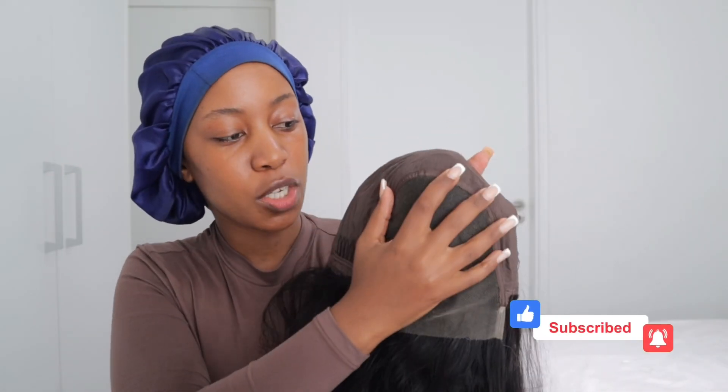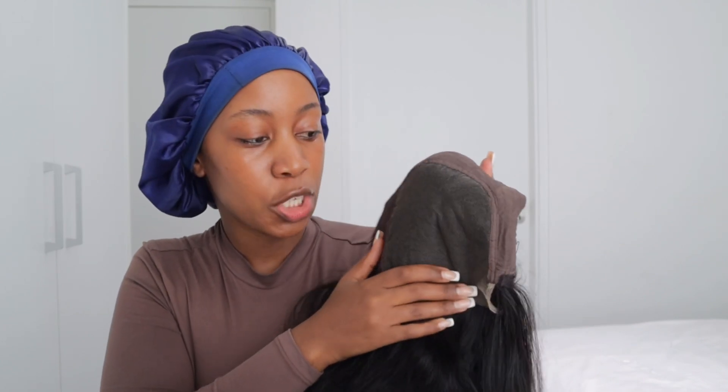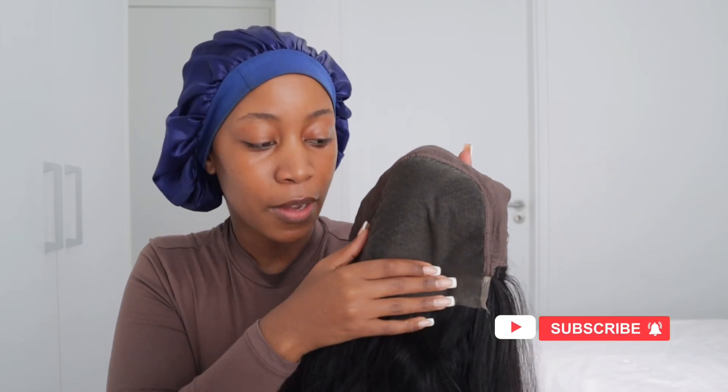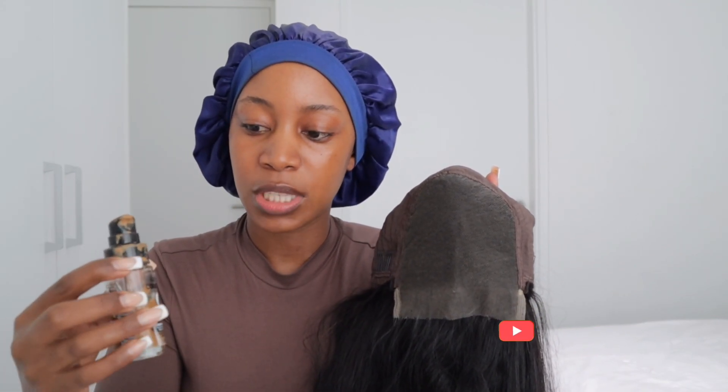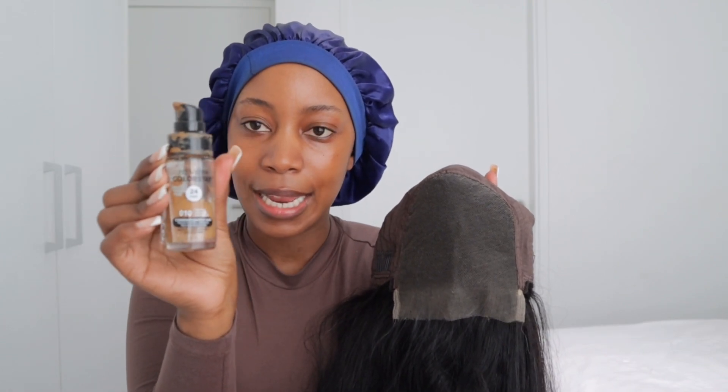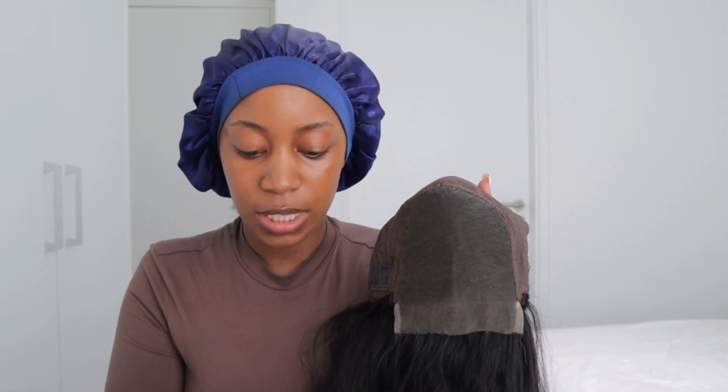As you guys can see, this part of the wig has not been bleached, so I am going to go in with my foundation. The reason I want to use my foundation here is because I want it to blend properly with my skin. The foundation I'm using is my Revlon ColorStay in 010 — you can use whichever foundation you're currently using.